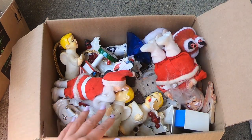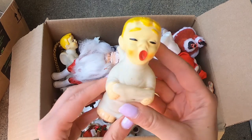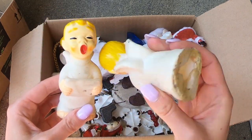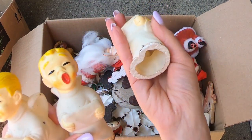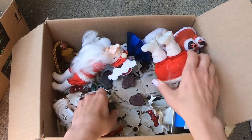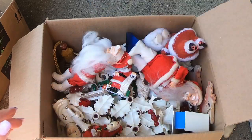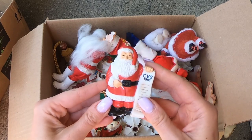I did see these angels. They are like a rubber. They're fun. I'm assuming perhaps you could put lights in them too. They're cute. This guy is not vintage, but he was in there. CVS 1993 Santa.